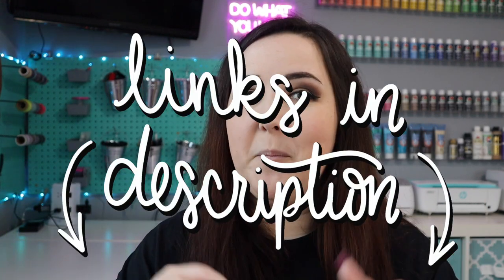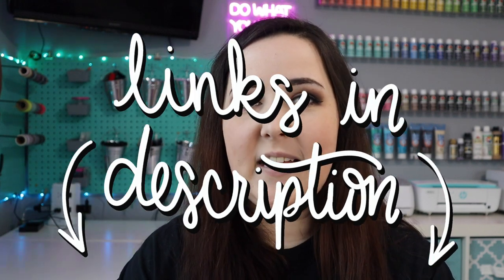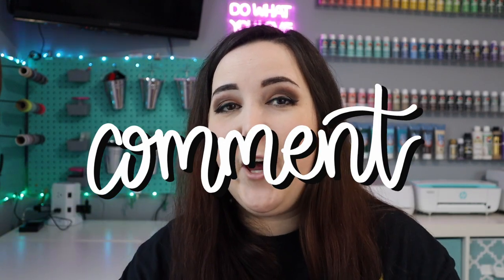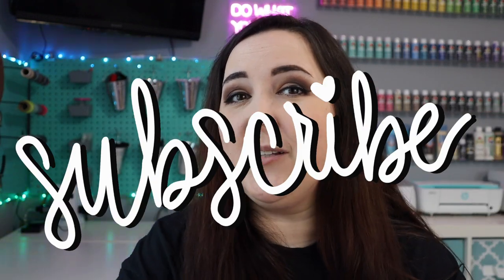Hopefully you found some useful information in this video and something you want to check out or try for yourself. All the links will be in the video description below. If you liked this video, give me a big thumbs up. Drop any questions or comments below — I'd love to hear what you guys think. And if you're not already subscribed, click that subscribe button so you don't miss out on any other crafty content.